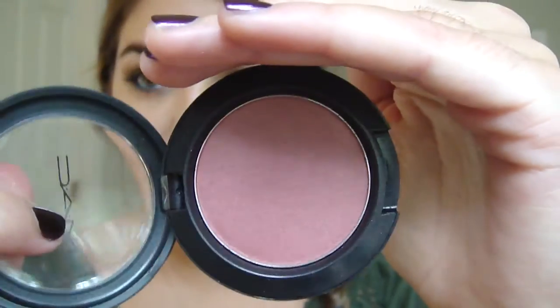Now I'm just going to take this color by MAC and it's called Plum Foolery — this is the color that I kind of got with fall in mind, I just got this last weekend. I'm taking it on a MAC 129 brush, just a short handle brush, and I'm going to dust that on top of where we contoured and then just blend it. I always make sure to really blend whatever I'm wearing on my cheeks because I always want it to look natural.